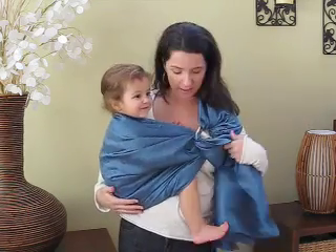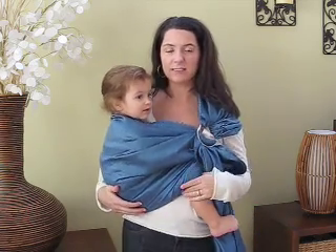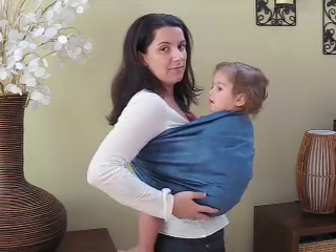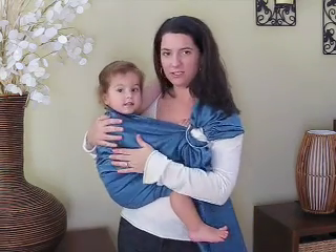So basically you're going to put her in the hip carry. She's in the hip carry — you can see that the fabric is up high underneath her knees, both the front and the back, so she's in a nice seated position. And the fabric is high on her back so she's totally secure.